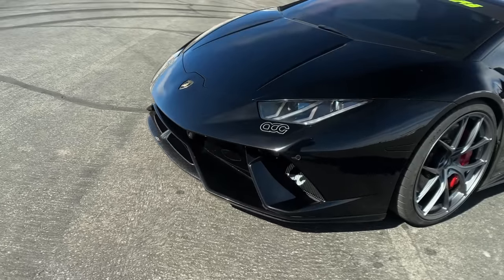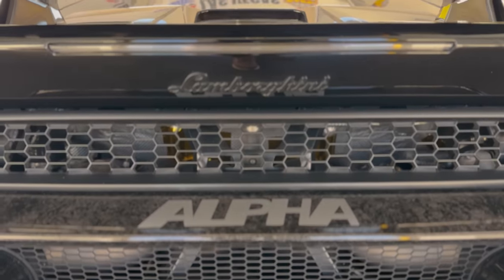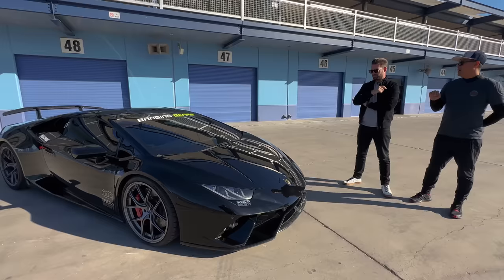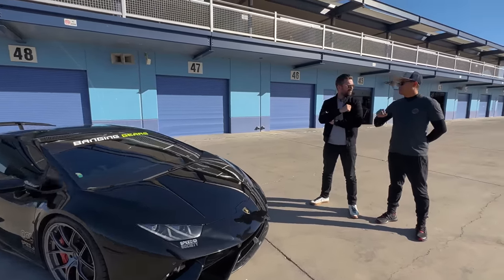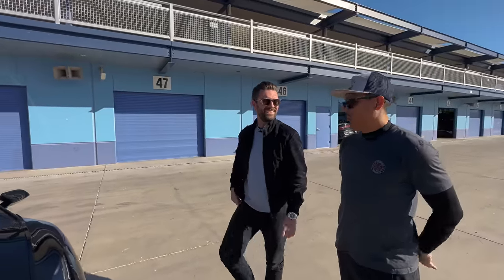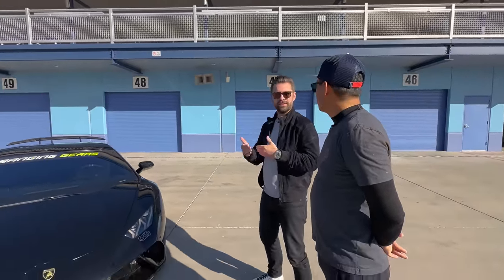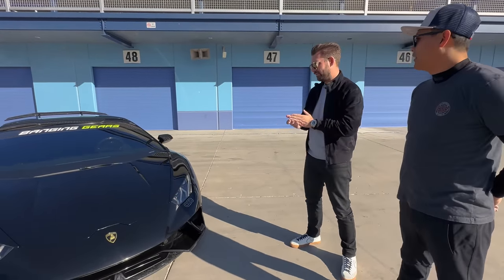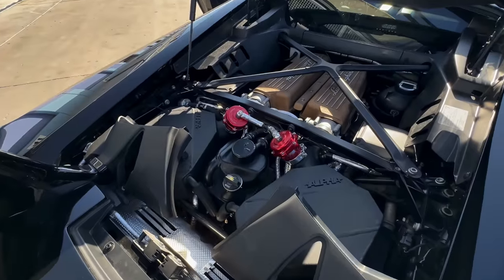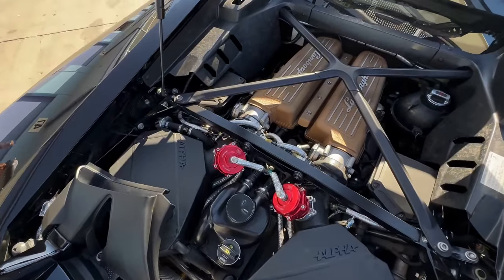What brand are the intercoolers? This whole package is an AMS alpha turbo kit. The turbo kit from AMS includes G35 1050 turbos, the heat exchangers in the front, the intercoolers, all the piping, the exhaust - so it's a full complete bolt-on system. Those guys have done quite a lot of the R&D on it, and then you guys at ACG have installed it. We had to put the kit together, learn the fuel system, run the brushless pumps, the regulators, the lines, the rails. So it's still a fairly substantial job - a two, three-week job.